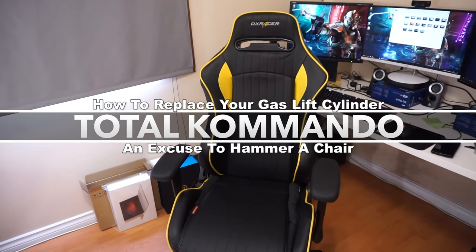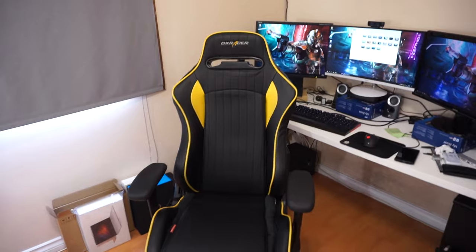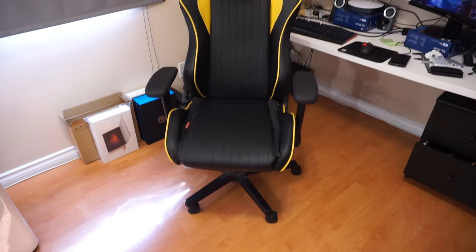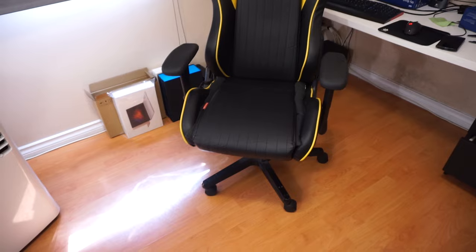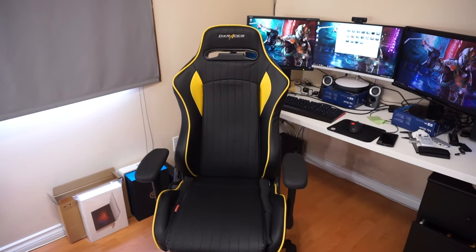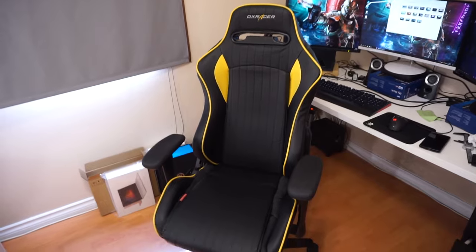Alright, so today I just want to make a quick video on how to replace your DX Racer or pretty much any office chair's gas lift. This has been a pretty annoying problem for the past month when I realized that this chair was failing, and I'm not too happy with this DX Racer. There's so many problems.